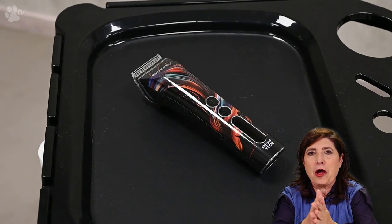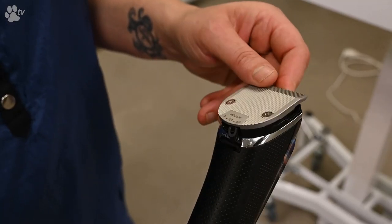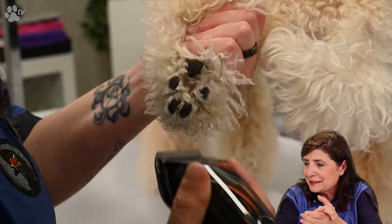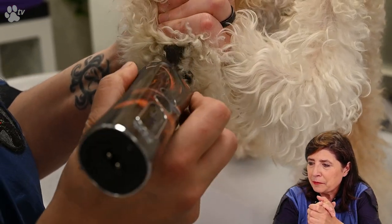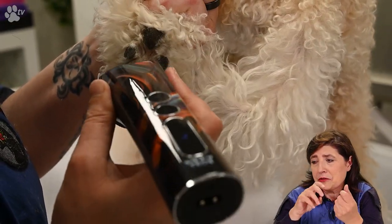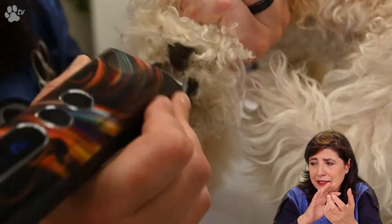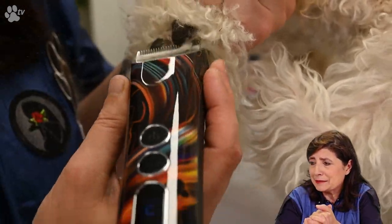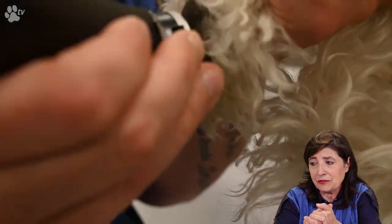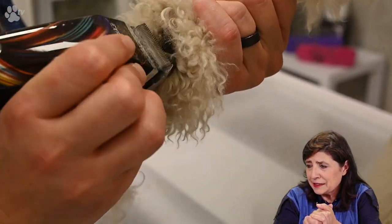Here we are going to use the Experto clipper to clip between the pads. Here you see us working between the pads, and here you see us working on the second foot.